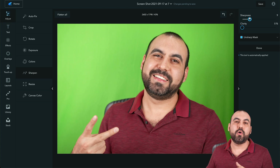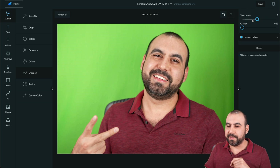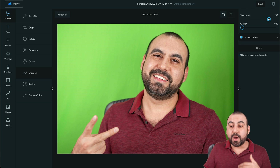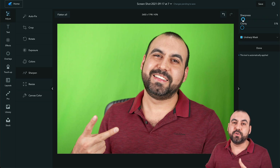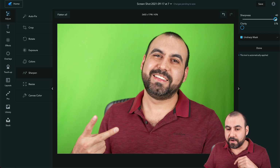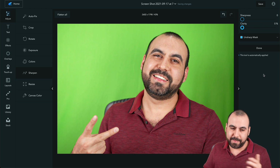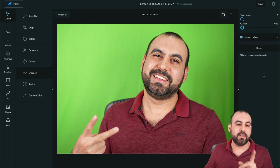We can also Sharpen. I'll go extreme so you can see what happens. You can see on my beard it's more crisp because it sharpened it. But sometimes you don't want to go too far, because you'll see signs of wrinkles appear. If you do this subtly, it'll look really good. There's also Clarity — again, if you go too far it looks bad, but subtle use works well.